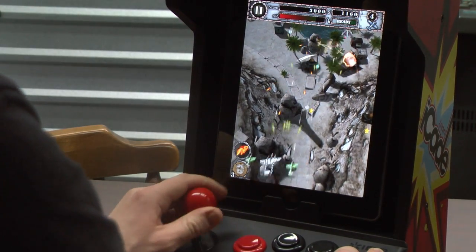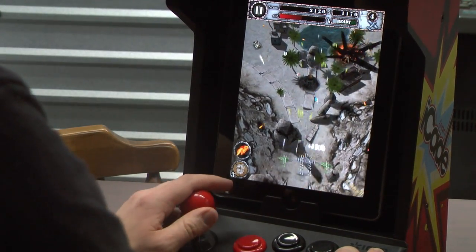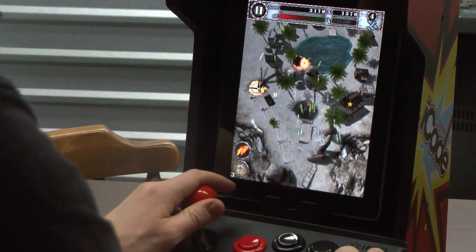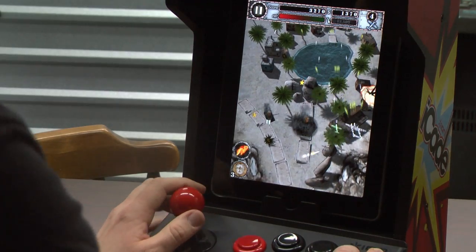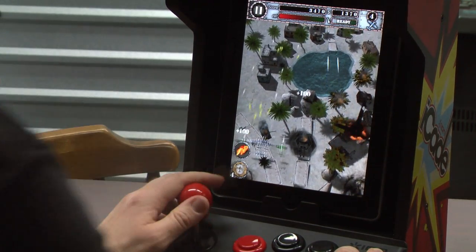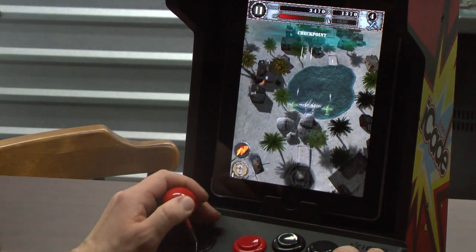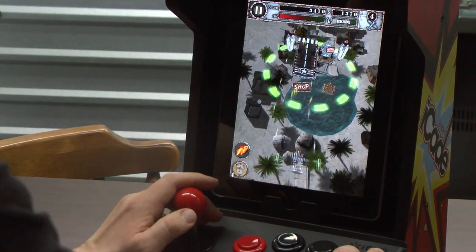Like I said during my review of the Ion Audio iCade accessory for the iPad, when developers support this thing, it changes the world for the better. Because games like this suddenly go from being, well it's okay with the touch screen controls, to yeah, this game kicks ass with a joystick.